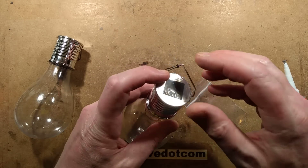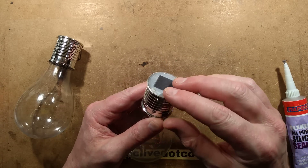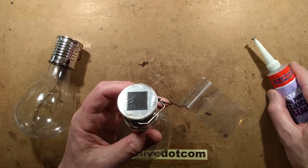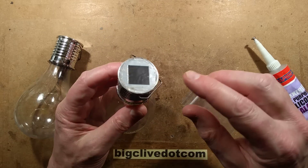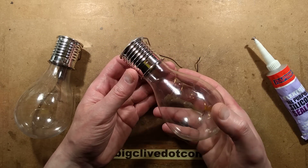A year ago, I made a video where I showed how it was quite easy to cover the surface of a solar panel with a layer of standard silicon sealant. Now that a year has passed, out of all the lights that I covered, the silicon looks fine but the light itself has failed. So I thought it would be good to see why it failed.